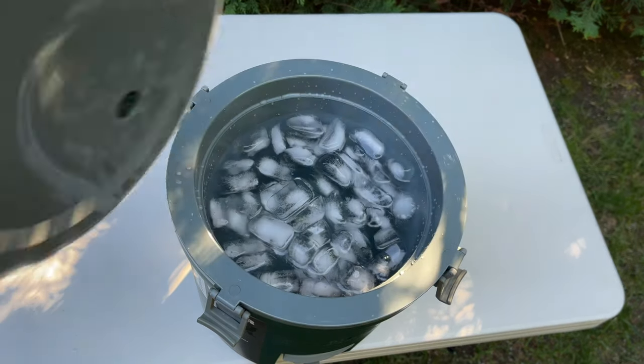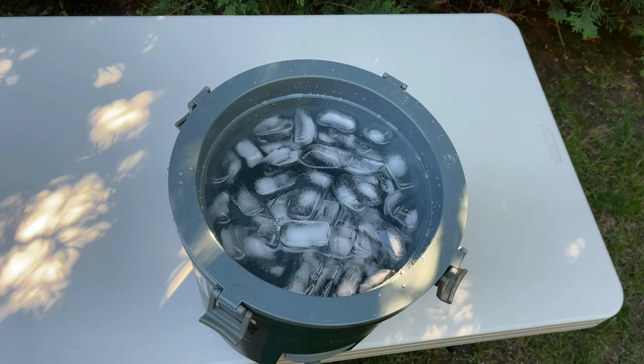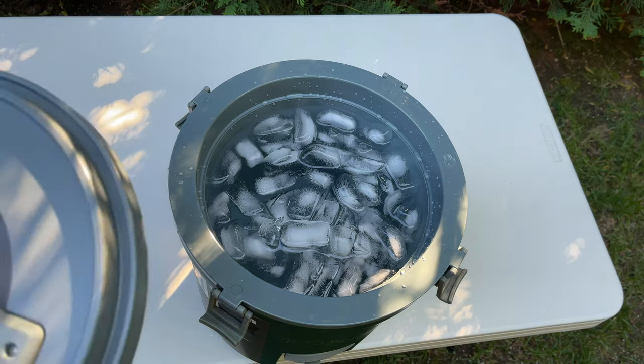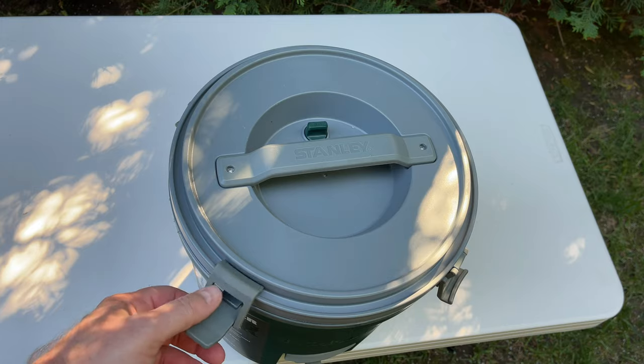I can add a little bit more — just noticed there's a little more room in there. That ought to do it. Putting the lid on and sealing up the heavy-duty latches.